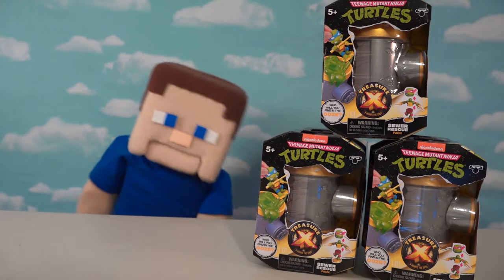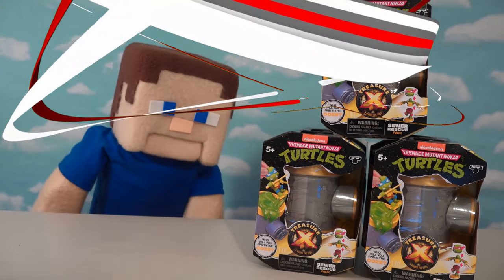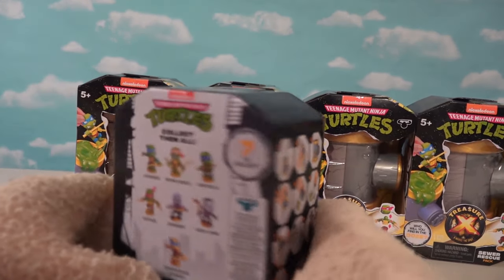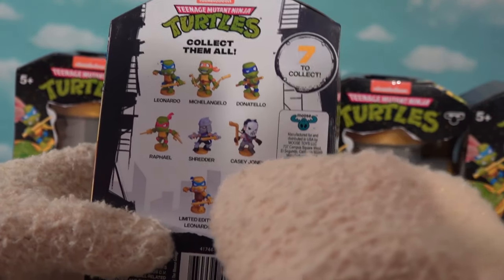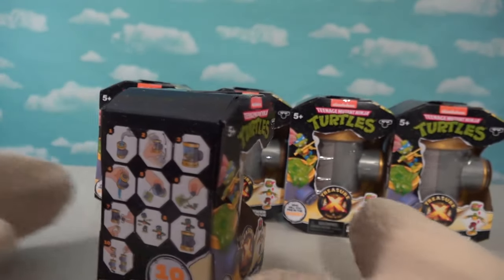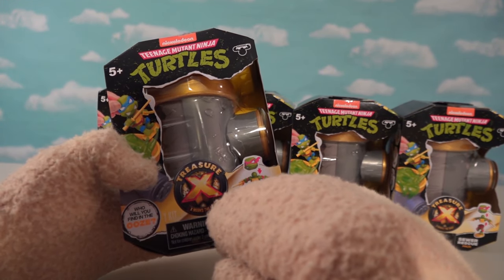Hey kids, today we're looking at some Ninja Turtle items and they looks like they found their way into Treasure X. Oh man, this is so cool, let's get to unboxing! We've got a lot of these packages sent over. There are seven in all to collect with these little boxes - we got the Ninja Turtles, Shredder, Casey Jones, and a limited edition Leonardo. What if that's in here? Let's bust into these boxes because it looks like they're invading our Treasure X items.